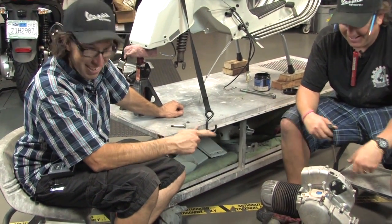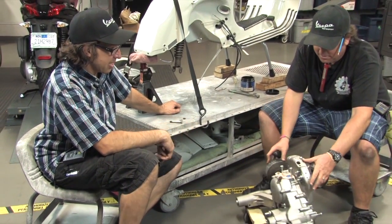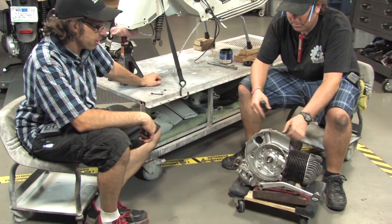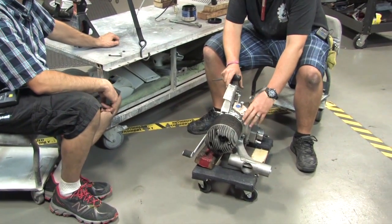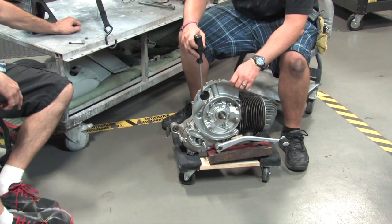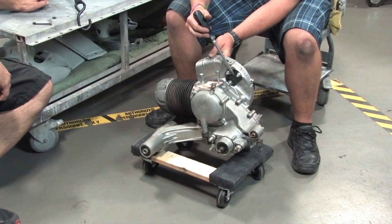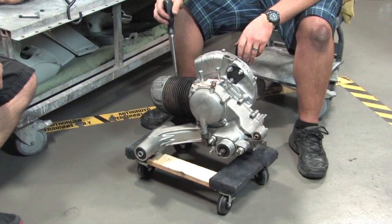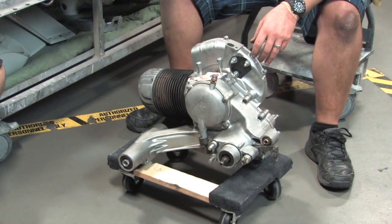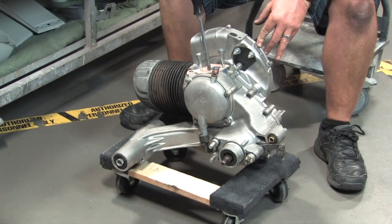So we've got the motor all rebuilt. It's actually got new engine cases because the original cases wouldn't hold the main seal and had some other issues. We started with a new set of PX engine cases — they're slightly different, with an electric start boss that we filled with a block-off plate. Watch our other video for tips on rebuilding P200, P125, and other rotary valve large-frame motors — they're all pretty much the same.